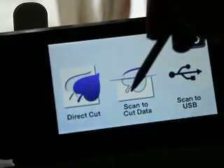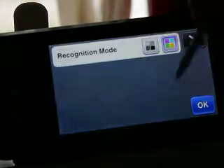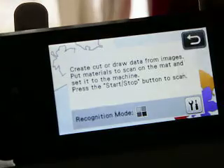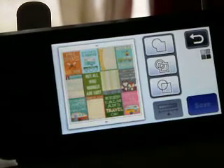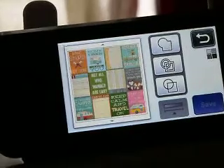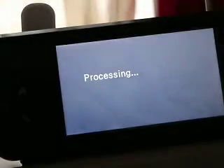Scan to Cut Data — let's just do a black and gray so this kind of hurries along. I'll come back when this scans itself in. So, I have this all in here. We'll just go for the outline of it.